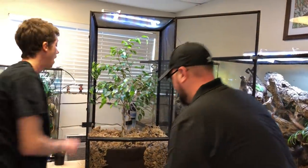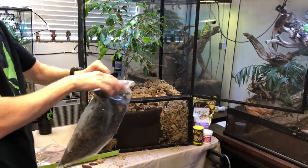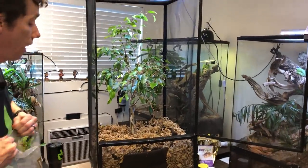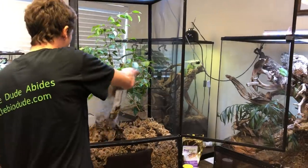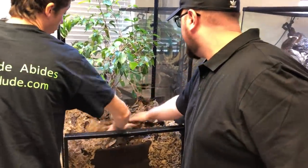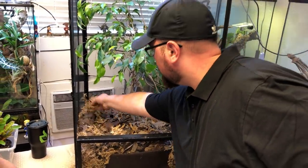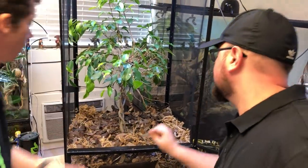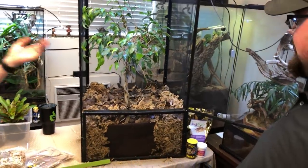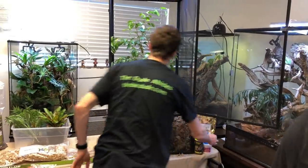I'm putting a little bit of sphagnum moss at the top, and the next thing I'm going to add is some leaf litter. Think of the leaf litter and the sphagnum moss as fuel — the leaf litter and sphagnum moss will be slowly broken down by your detritivores as well as the natural organic processes input via the BioShot, and it'll turn into essential organic nutrients for your soil and plants.